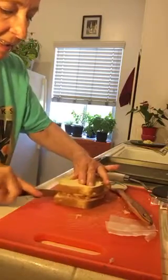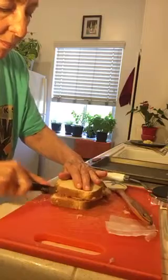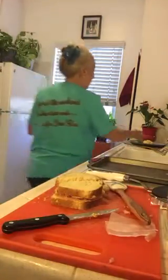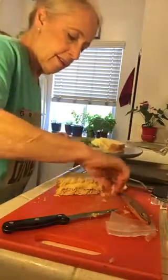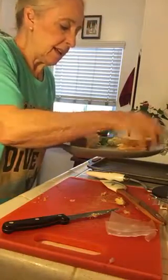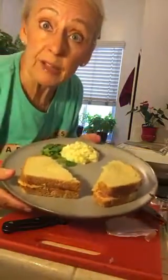Slice it. Your cheese is very handy for keeping the sandwich together. All you need is maybe a little bit of a salad — I have potato salad there — and now we can go have lunch. Bon Appétit!